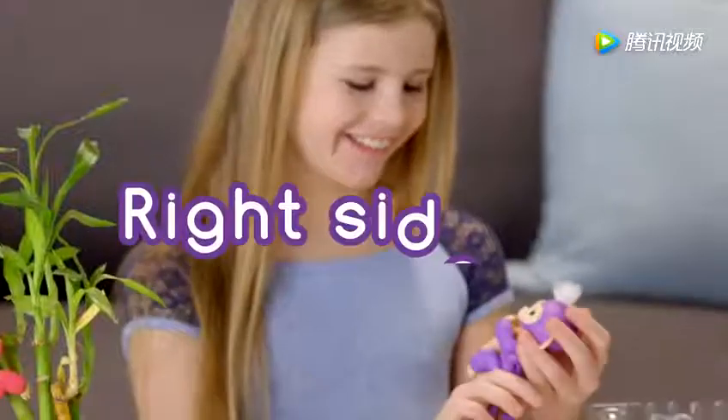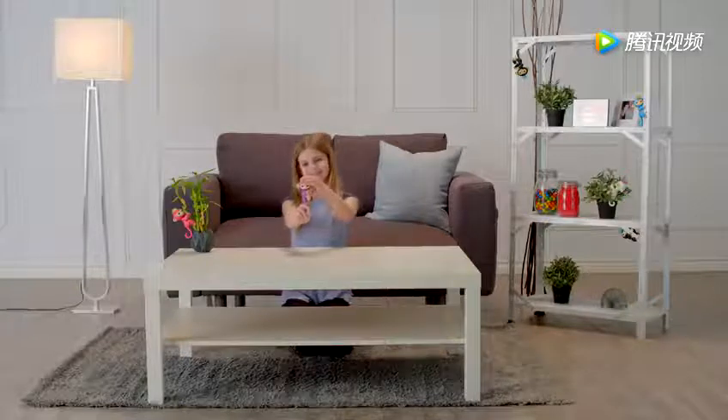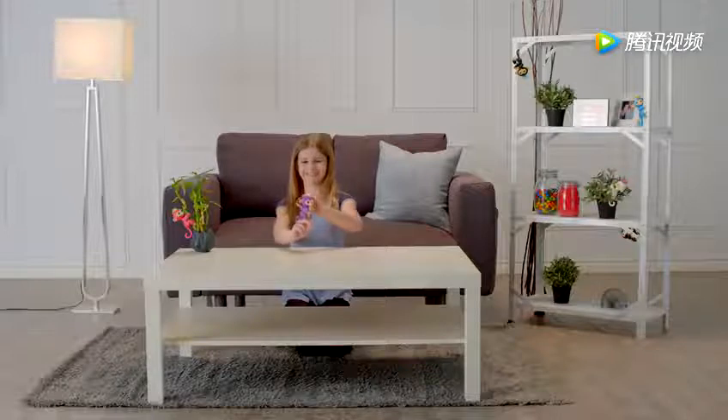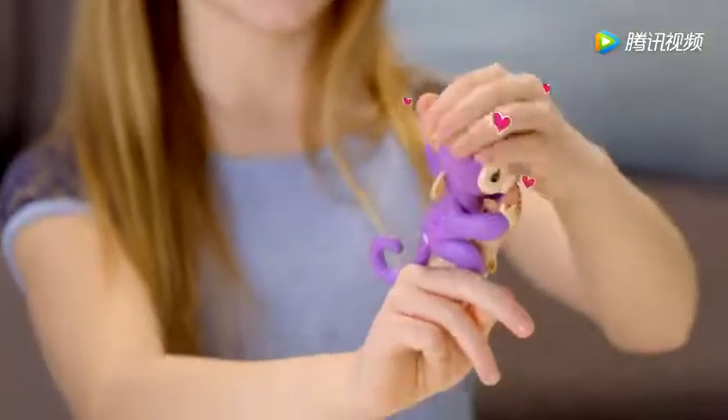Let's start with right side up. Pat your monkey to show affection, and your little friend will show her appreciation. She'll react differently if you stroke her head once or continuously. But for best results, make sure you're touching both sides of your monkey's hair at the same time.